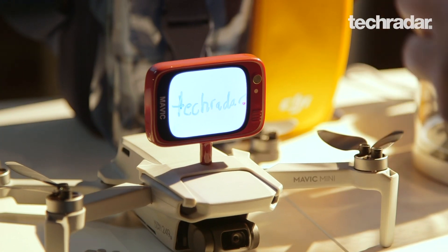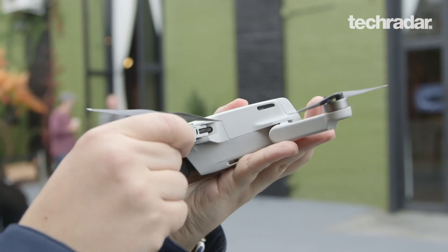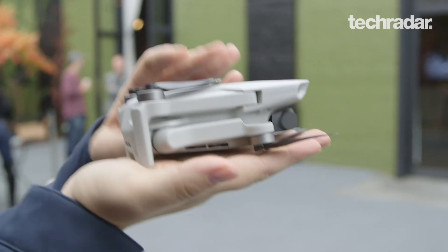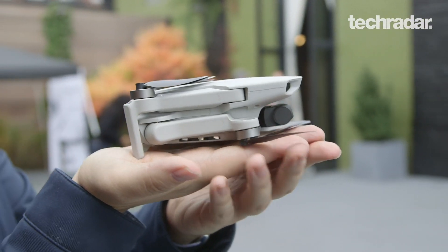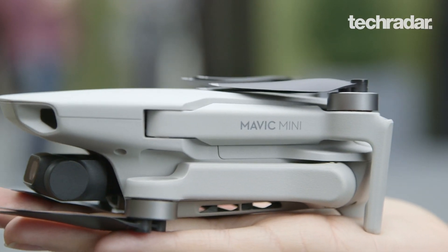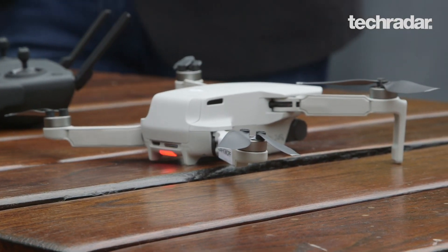DJI is building the Mavic Mini to be the drone that you can take everywhere. We thought that was the case with the Mavic Air, but this is even smaller. It doesn't have the obstacle avoidance detection of some of the other Mavic models, but it's still something I'm probably going to fly a lot more just because I can slip it into my bag or even a jacket pocket and take it up with the rest of my camera gear. It's kind of like that saying: the best camera is the one you have with you. The same thing applies for drones — the best drone is the one you can actually carry around, and that's what the Mavic Mini is trying to accomplish.